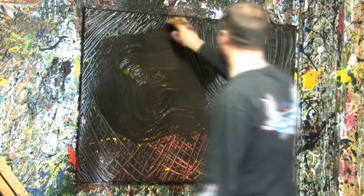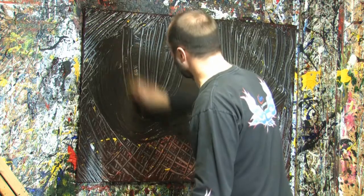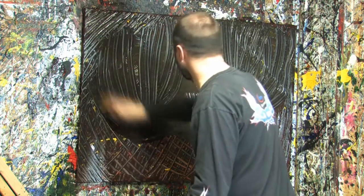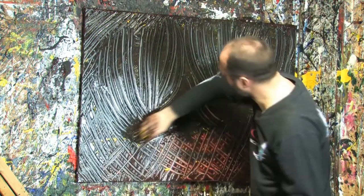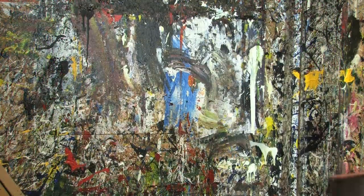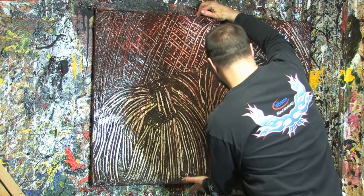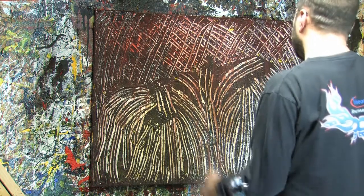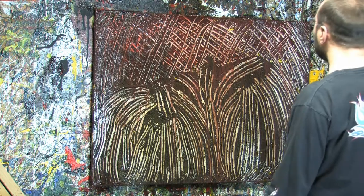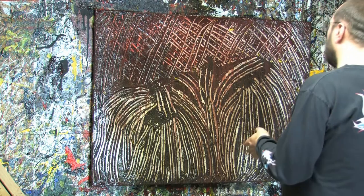Let's go. Okay, so got something going. You guys see what I did — basically by scraping I revealed all the layers before it, the layers that worked. I scraped off the layers that didn't work.